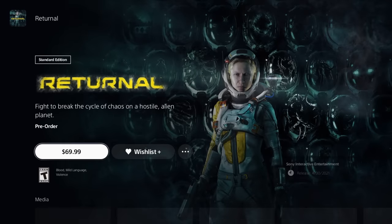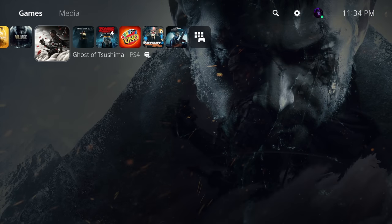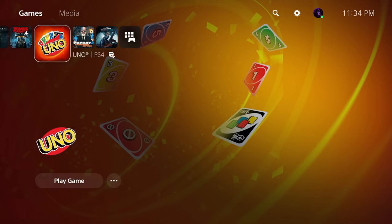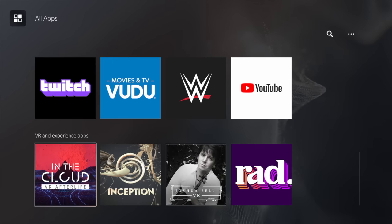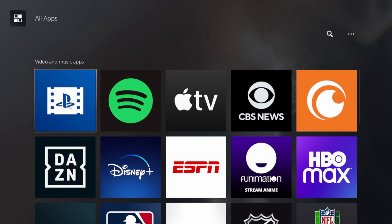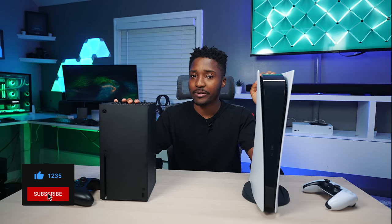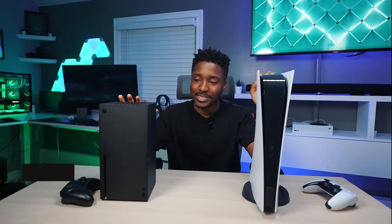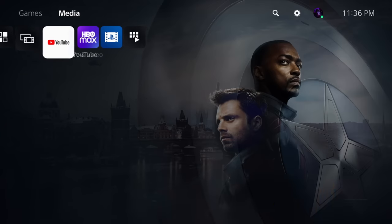Right when you boot up your PS5, you're going to see the news for the day, then you're presented with your home screen. You see what game you want to play, press X and you're playing. If you press R1 or hover over to the media tab, you're presented with all your media apps — very simple on both consoles. But if you have an Xbox One, it's going to be disappointing to see the same old UI. PlayStation, on the other hand, has a completely new UI, and it's 4K versus 1080p.